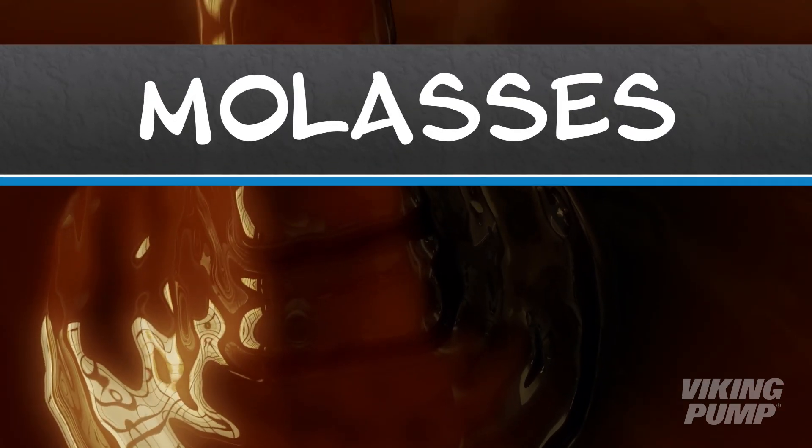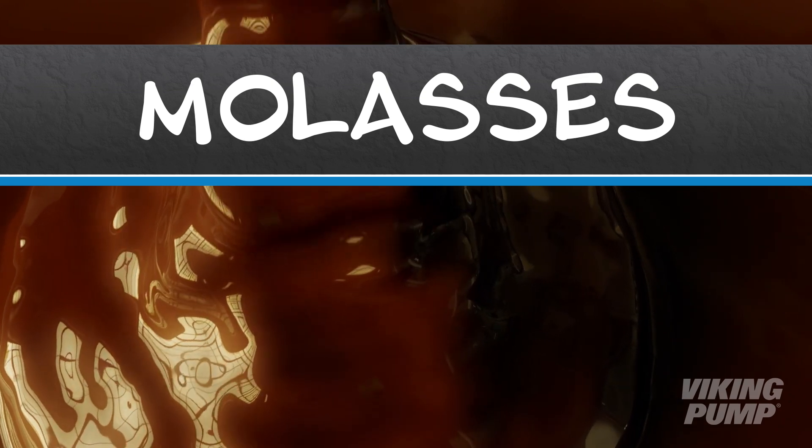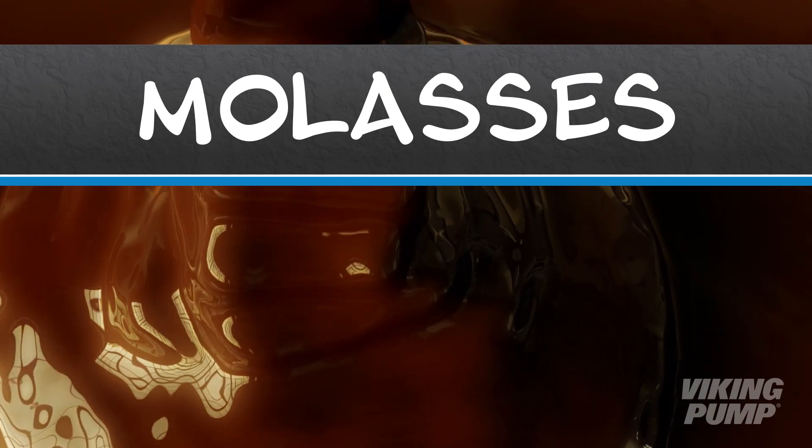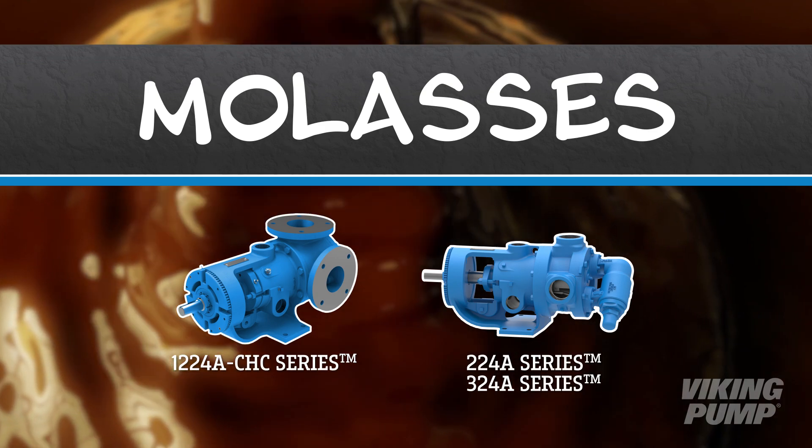Whether you find it in delicious home baked goods or in mixed animal feeds, molasses is a useful byproduct of the sugar refining process. Viking Pump has products that are designed for pumping viscous liquids like molasses.